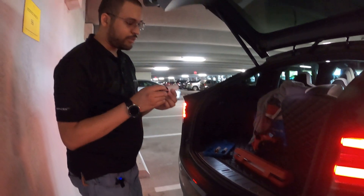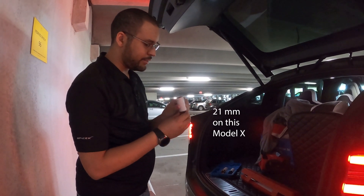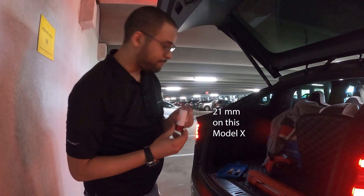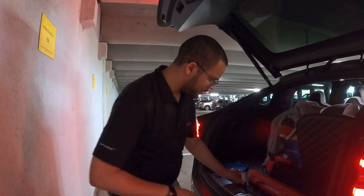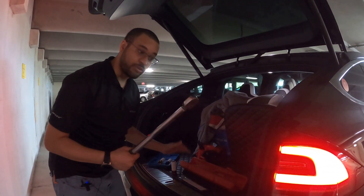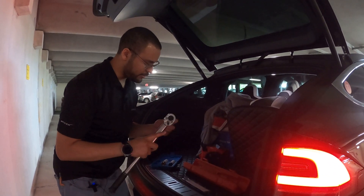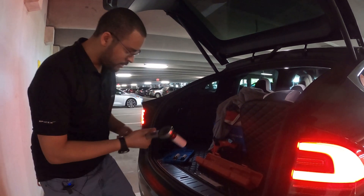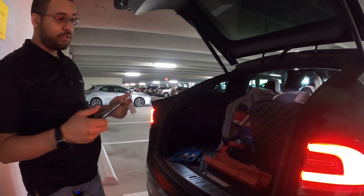Next you'll need the right size socket. For our Model X it is a 21mm. Then you'll need your torque wrench — put the socket on it — then you'll have to set the torque to the appropriate value.